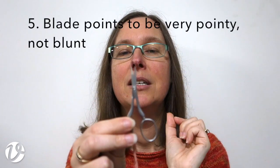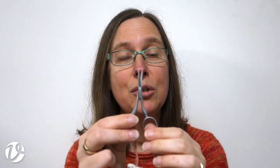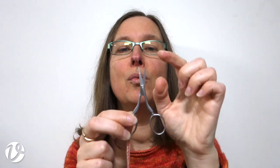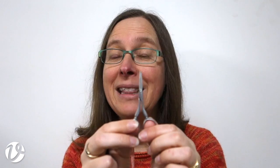The next thing I want is for my blade points to be very pointy — I don't want them to be blunt. I previously used to recommend a type of scissors that were lovely fine scissors, but then the manufacturing changed and they came with the top end of the blades taken off. If you're going to be poking your scissors into fabric and wanting to part the threads as you go in, a blunt point is not going to do that for you. So you want these to be nice and sharp.